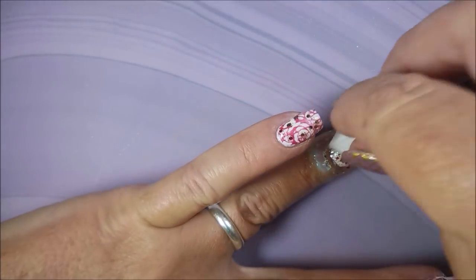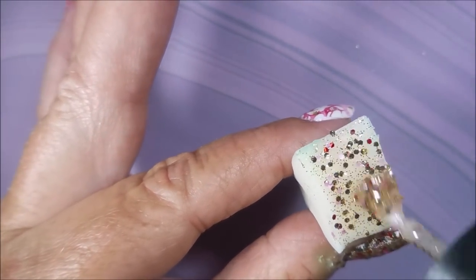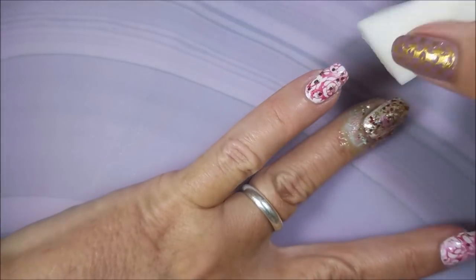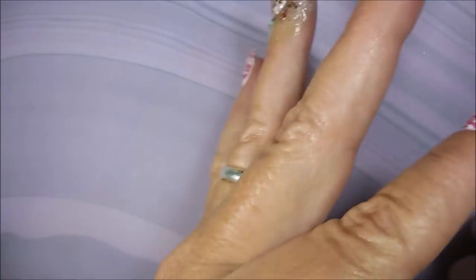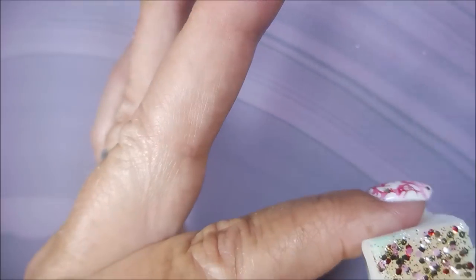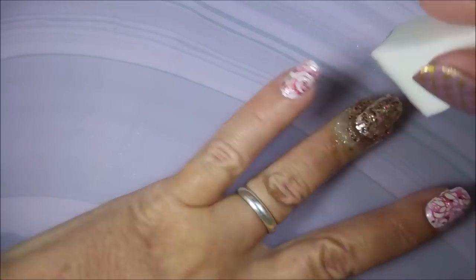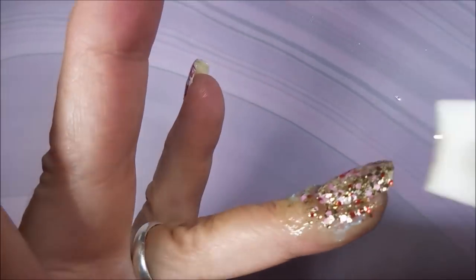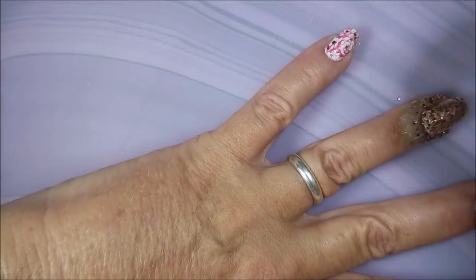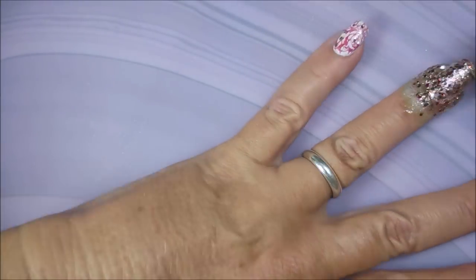I decided I wanted full coverage glitter on these two accent nails, so I'm sponging that stuff on. I decided I wanted bling, bling, bling — and I get it. I was really happy with that part of it. I did go overboard but I liked it. When you're in the mood for some of that bling-tastic, you're in the mood for it. I'm tapping it all in, going crazy on it — lots of gold, a little bit of red and pink peeking out. I really did like this. And I got it at the Dollar Tree for a dollar. Let's just go on and do the dabbing method, sponge that on — because I can go back and get another one.